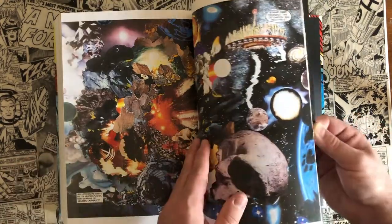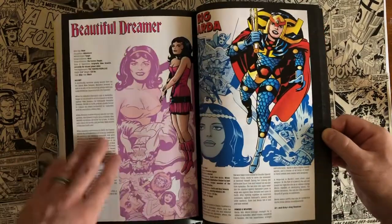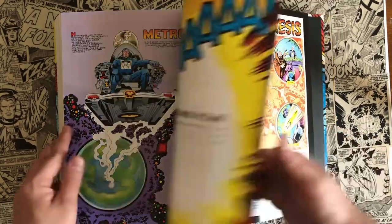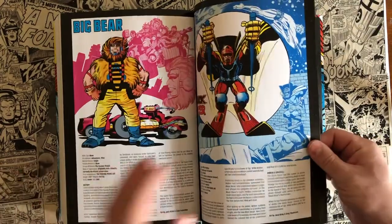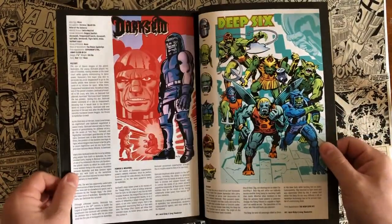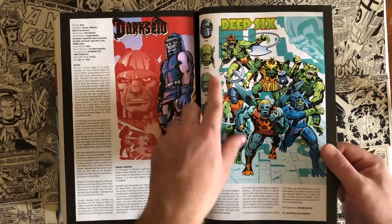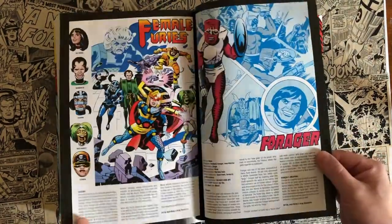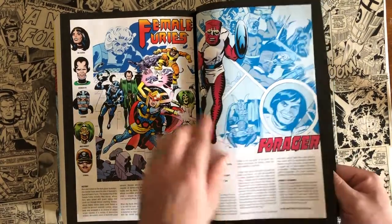There's also an awesome photo collage in here, and then back matter with Mother Box profiles — kind of like a Marvel Encyclopedia but for Fourth World stuff. All the characters Jack Kirby created: Darkseid, the Deep Six, Dr. Bedlam, Forager — a favorite of mine — the Female Furies, and more.